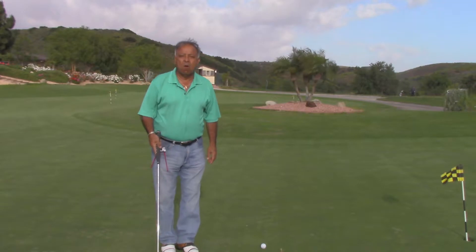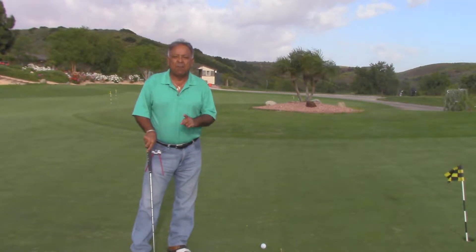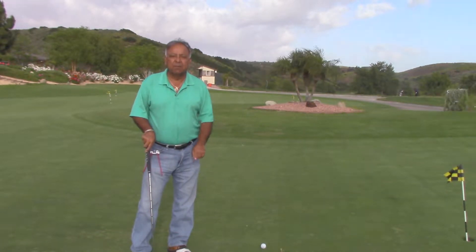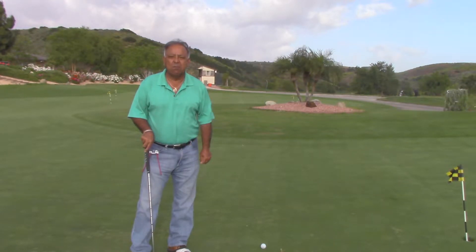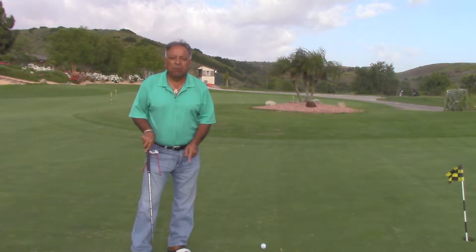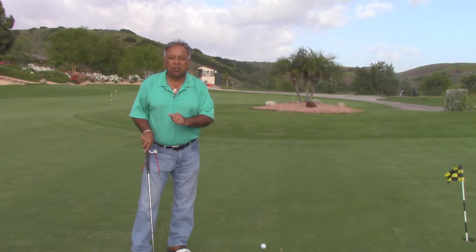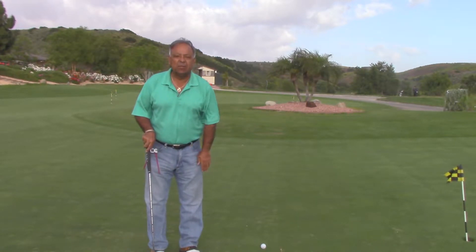Hi, this is Al Delgado, owner, creator, and engineer for Stand-Up Golf. I'm going to introduce you and set you up with the stand-up putting stance. First thing: I'm going to send out a word to Bryson DeChambeau. Bryson, you started something revolutionary with single-length clubs. We know how to fix your putting problem at Stand-Up Golf. Come to Stand-Up Golf in Florida — we're going to turn you into the greatest putter on tour by teaching you the stand-up technique.